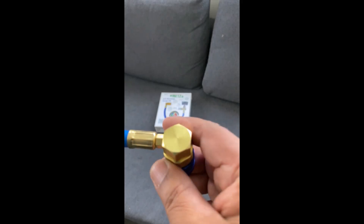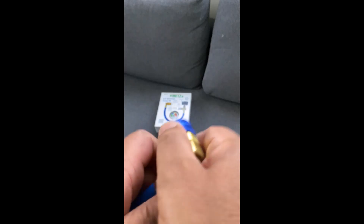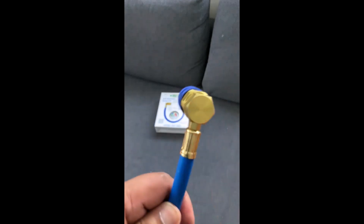This is the quick-connect nozzle. To attach it, simply pull up the nozzle and position it over the fitting. Once in place, it will securely lock on, ensuring a firm connection.